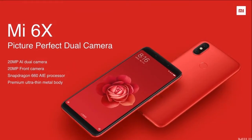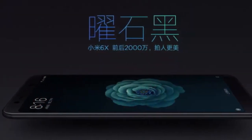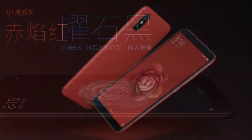It comes in three different variants: 4GB RAM with 64GB storage, 6GB RAM with 64GB, and 6GB RAM with 128GB. Now talking about the battery — 3010 mAh battery — running Android Oreo out of the box. The starting price is 1600 yuan.